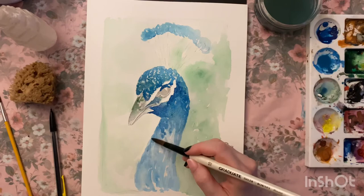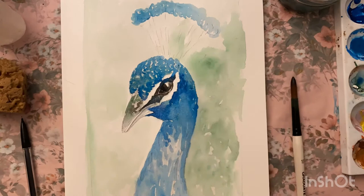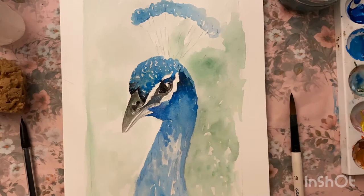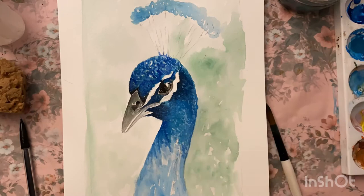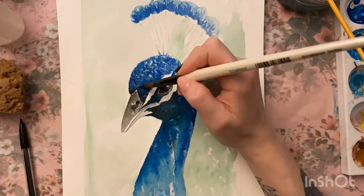I'm still using that real chaotic bouncing technique to get the texture in, but it does all come together in the end. I've gone in with a smaller paintbrush now — I tend to only use these two paintbrushes for most of my work, and they are not expensive, just from a basic range, but they work really well for me.